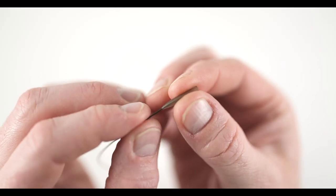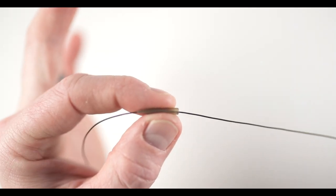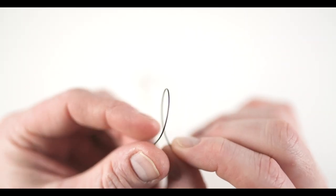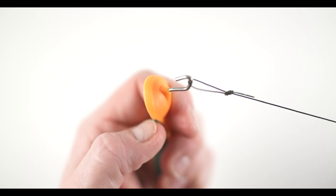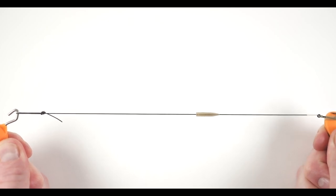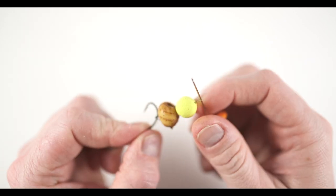Moving on, slide your anti-tangle sleeve on — be sure to check it's going on with the tapered end going towards the hook. Now take the end of the hook link material, form a loop, and tie an overhand knot. Place the loop end of the rig onto a puller tool and the hook end onto another, then pull both ends away from one another — this will help to seat the knots. Finally, mount your bait of choice to the hair, followed with a bait stop, and you're ready to fish.